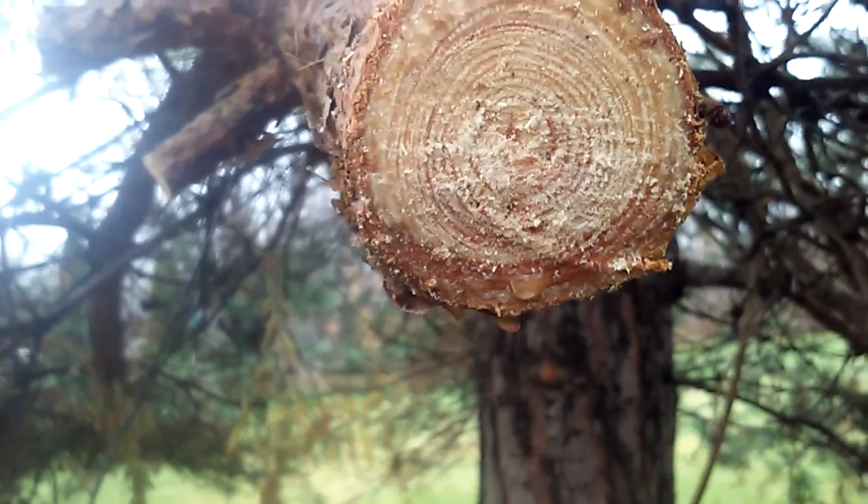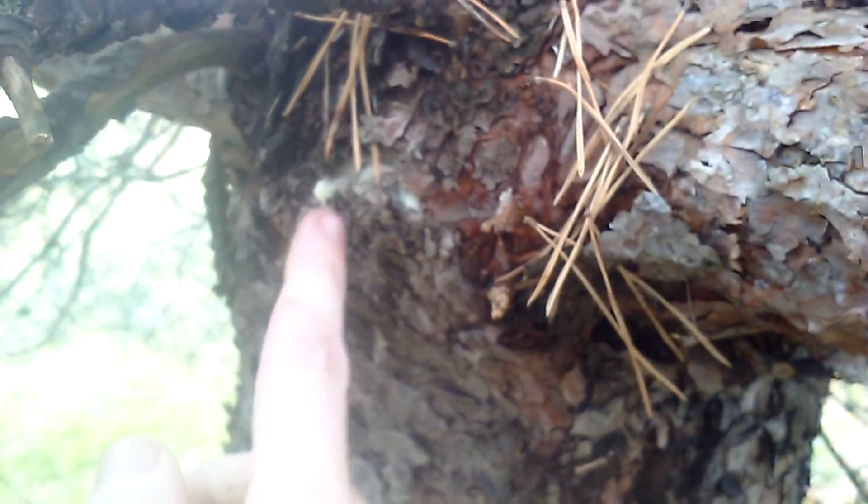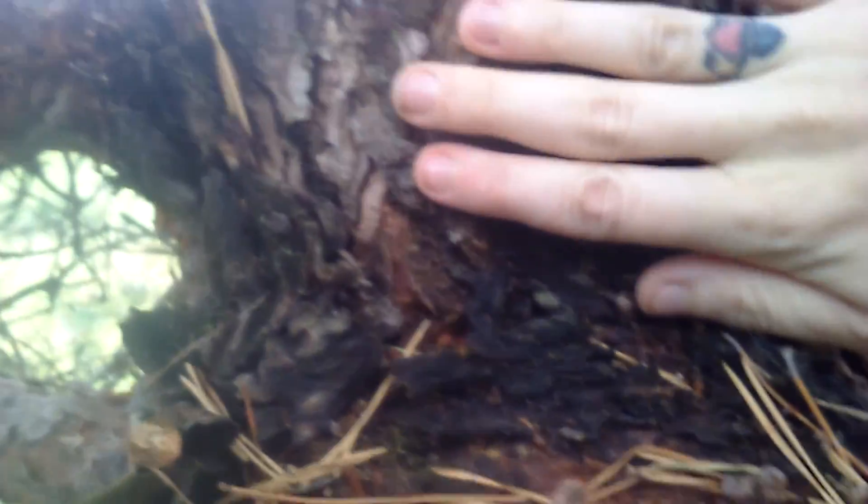Look at all that. It's a big giant node right through here — this is actually the trunk of the tree right here. And all this extends out about this much, coming all the way through.